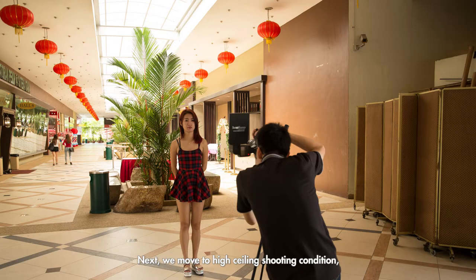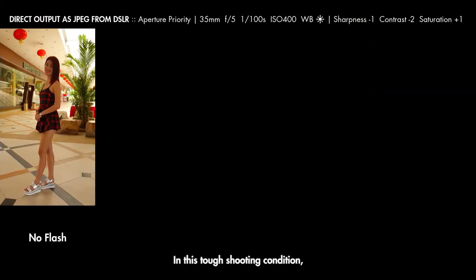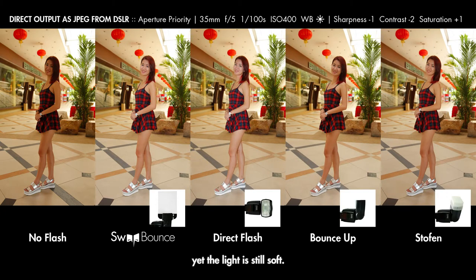Next, we move to a high ceiling shooting condition — about 15 to 20 feet above the floor. This is also a backlighting shooting condition, with the distance between the camera and the model at 1.5 meters. In this tough shooting condition, the sweat bow creates strong flash light, yet the light is still soft. In this full-body portrait photography, the sweat bow evenly spreads out flash light on the model from her head to her toes.